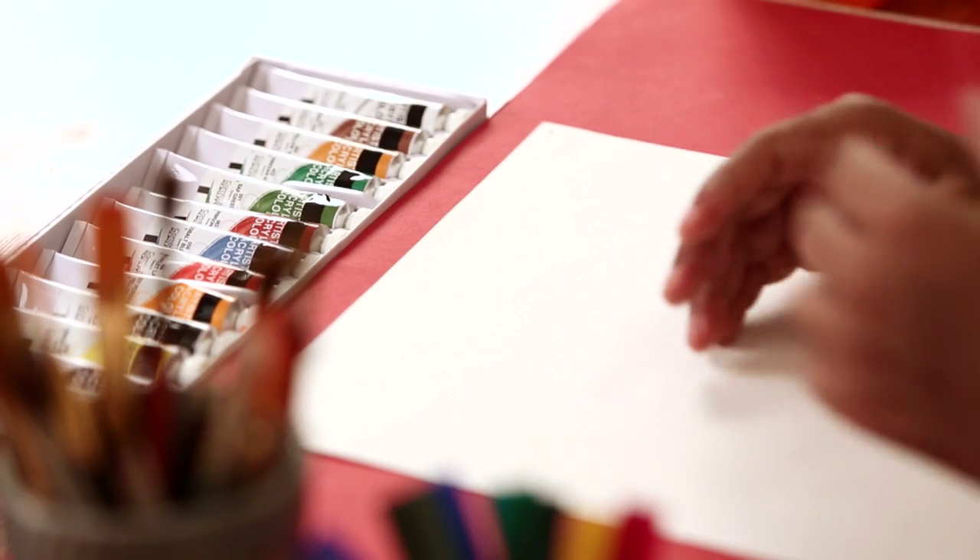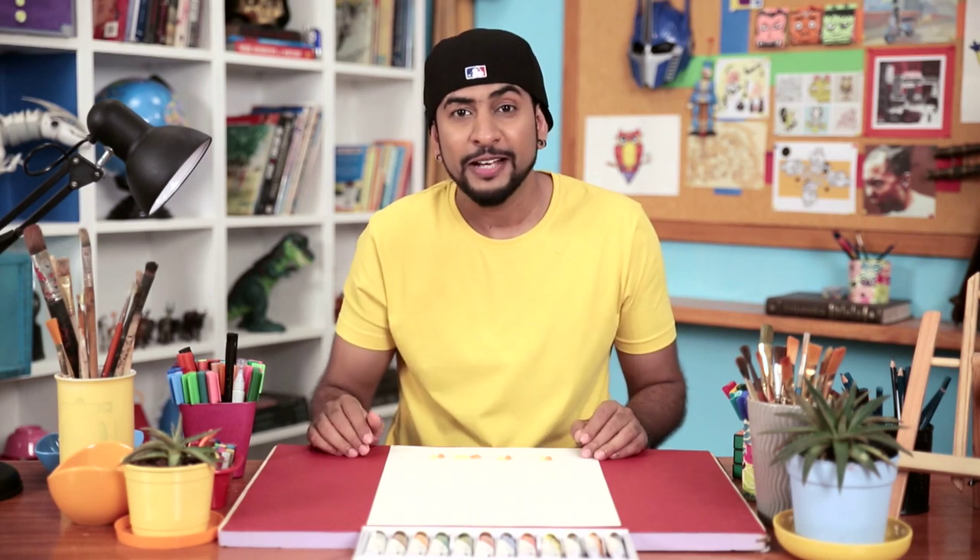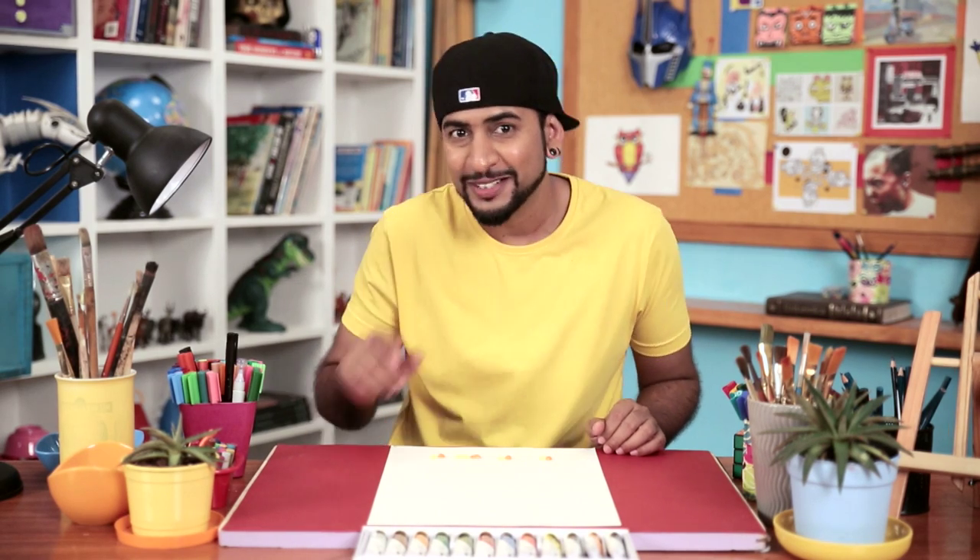Let's get started. We'll start by making a line of pea-sized blobs of acrylic colour on the paper. Now you can experiment with combinations of colour. And now we'll take our cool tool — playing cards.